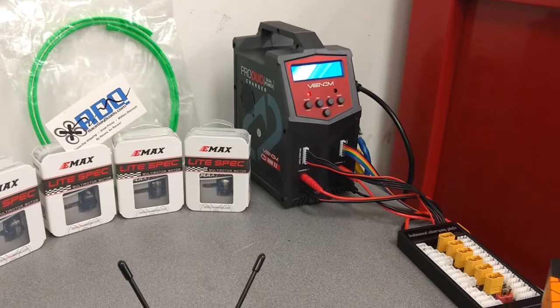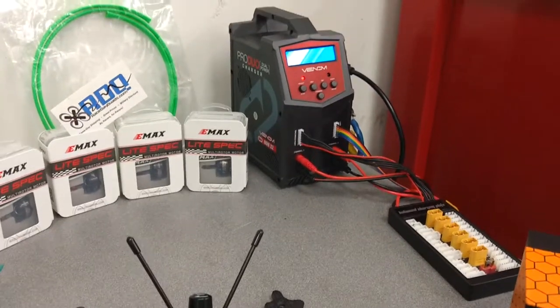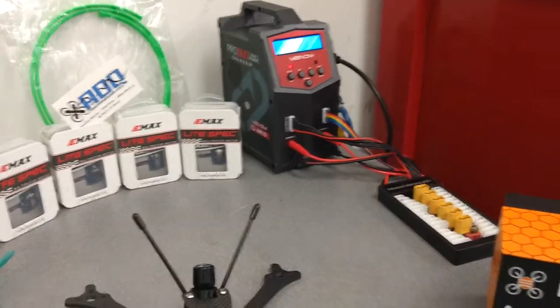It's a good charger, by the way — Venom Pro Duo. Race Day Quads also carries those. Unbelievable charger. It's actually my buddy Chris's, but he lets me use it.